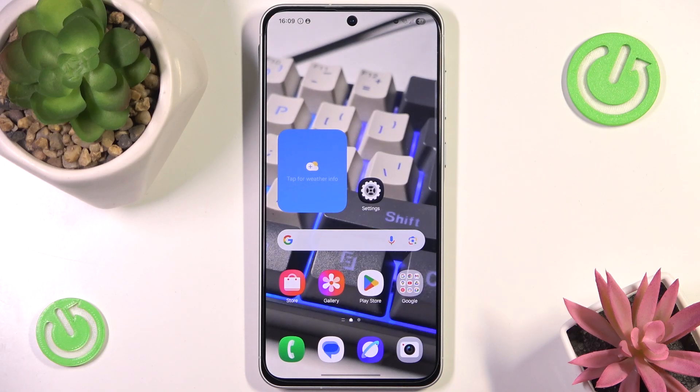Hello and welcome back to Hydro Set Info. In this video I'm going to show you how to lock apps with fingerprint on Samsung Galaxy A56. Let's begin!